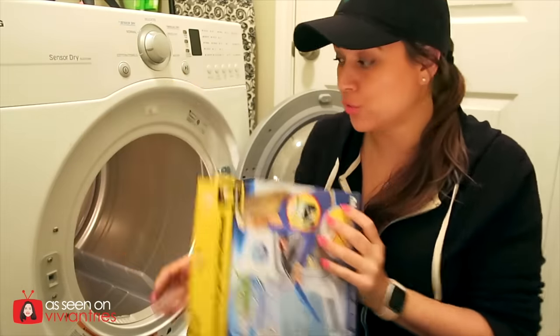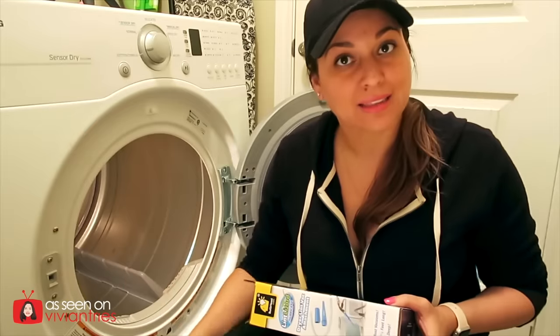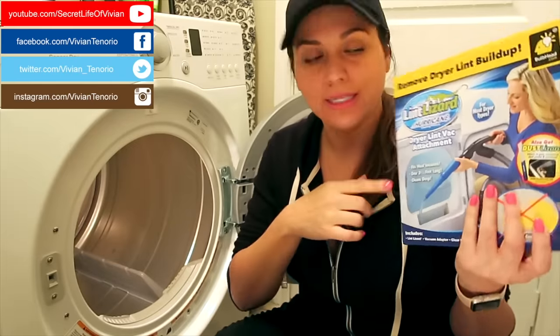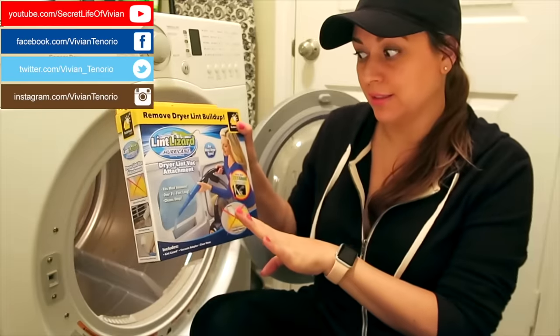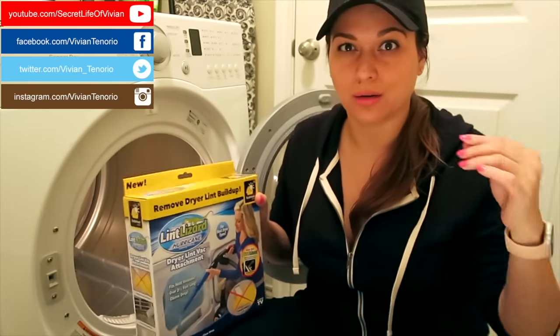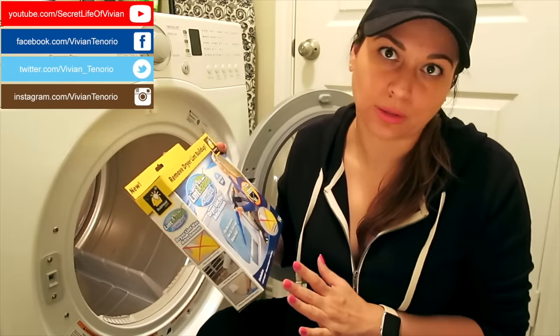There could be a house fire, so you always need to make sure that your lint basket is clean every time. This little thing is going to help us make sure it's squeaky clean. But you also need your vacuum — not just this — because you need to attach this to your vacuum cleaner in order to suck it all out. So it's really a vacuum attachment is what it is.